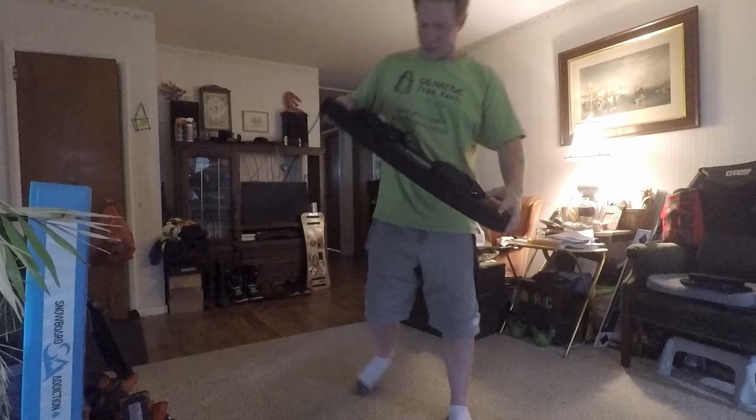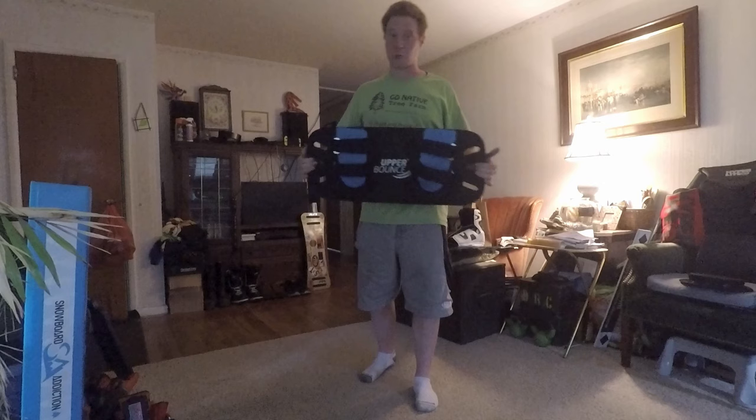My only gripe about the foam board is I had to go through and add stitching because as you go to tweak it out and do different grabs it flexes and the whole thing gets loose — and it's a real ankle breaker. I've noticed that on two of the different ones that I've seen, so I'm assuming it's just a general defect.